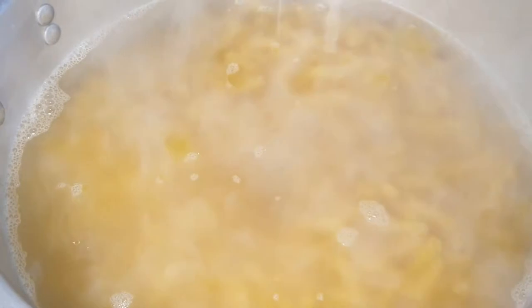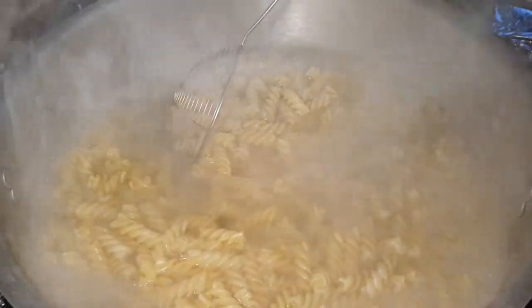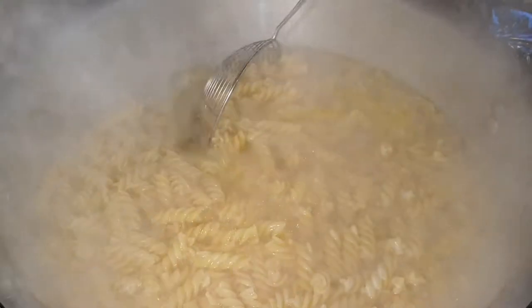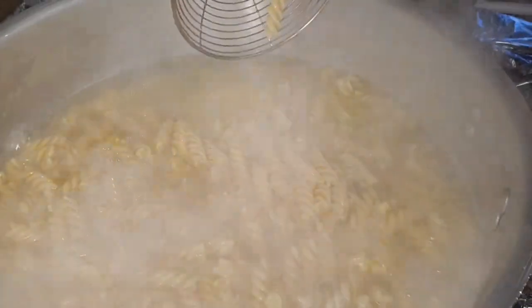Now water is boiling. I will add in the entire pasta slowly. The time written on the pasta packet is approximately 9 to 11 minutes, so I will keep an eye on it. When the pasta is done, we will drain it and then prepare the sauce. It is approximately 9 to 10 minutes. Now I will check — yes, it is done. I will drain off the excess water and then prepare the sauce.